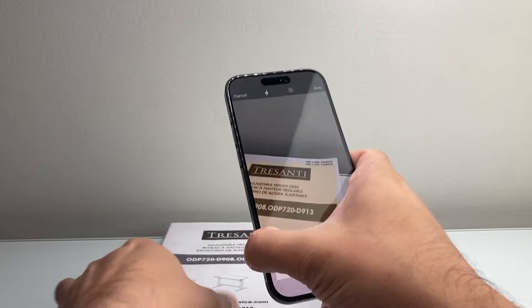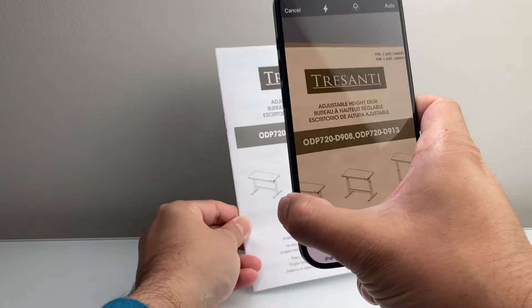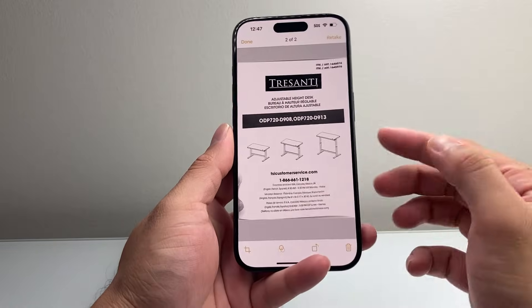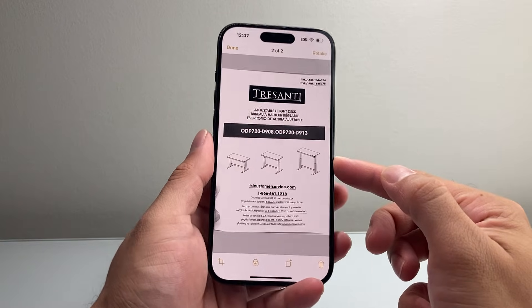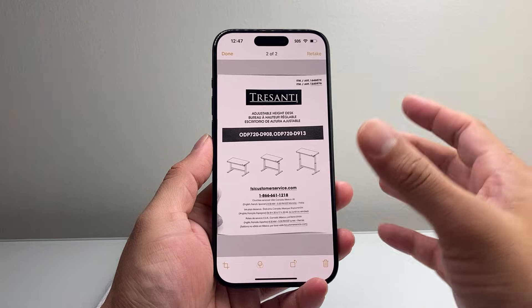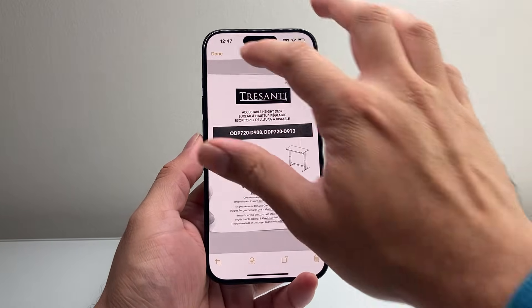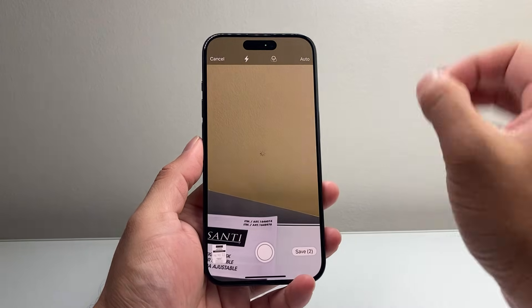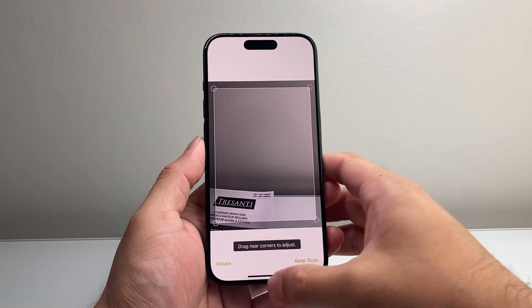Selecting grayscale will change the way we scan something. As you can see, it's no longer in color, but this will change the size to a smaller size than previously. This isn't a complete fix — it's more of a workaround — but it will help you reduce the size of the scan.